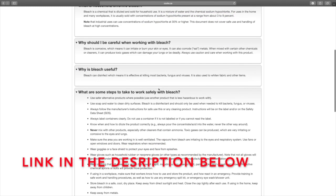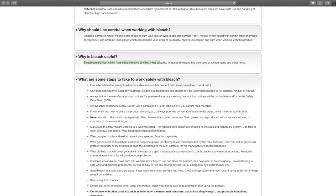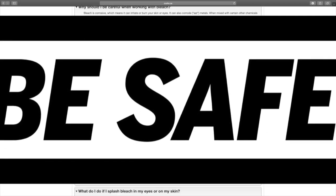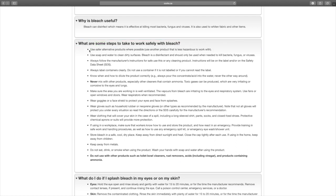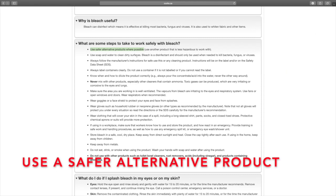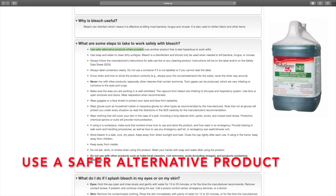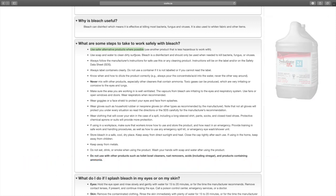We'll put a link in the description below so you can review this. Bleach is an effective means of killing most bacteria, fungi, and viruses — it is a really good disinfectant, but it is a terrible cleaner, so we're only going to use it for disinfecting. Looking at steps to work safely with bleach — number one: use a safer alternative product where possible. So the number one recommended safety measure for working with bleach is: don't work with it. Use something else.